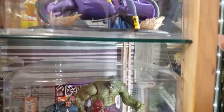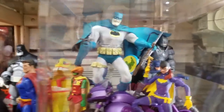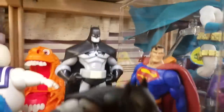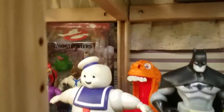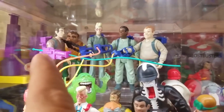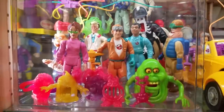Coming up here I've got my Batman display with my Mezco Dark Knight Batman, some random Batman figures, Batgirl on the Batbike — that's a cool figure — some more random Batman figures, Batman statues, Superman, Batmite, and then over here some Ghostbuster figures — more Ghostbuster figures — and I'm still looking for a correct backpack for one of them. Then some more Ghostbuster figures and the ghosts.